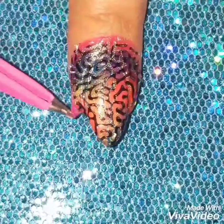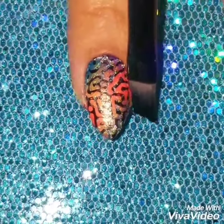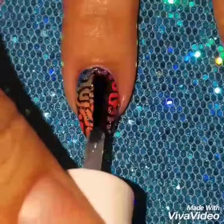I really like how it all came together at the end. Then I'm going to remove the liquid latex from around my nails and clean off the excess polish that's still around my nails and finish off with a quick dry top coat.